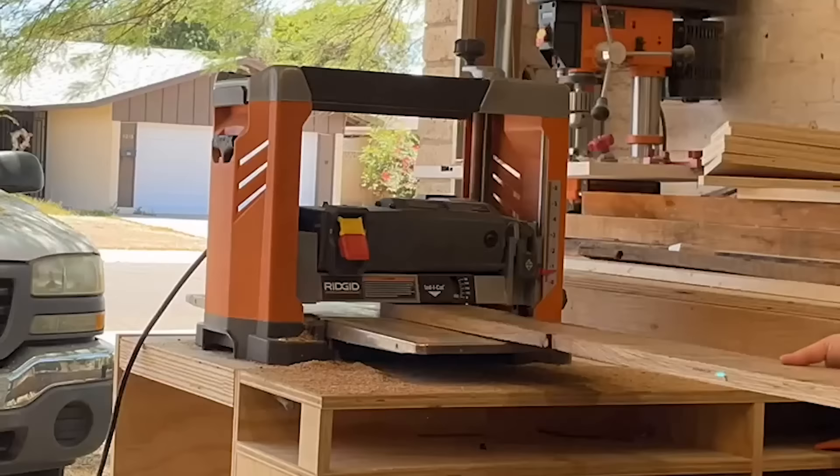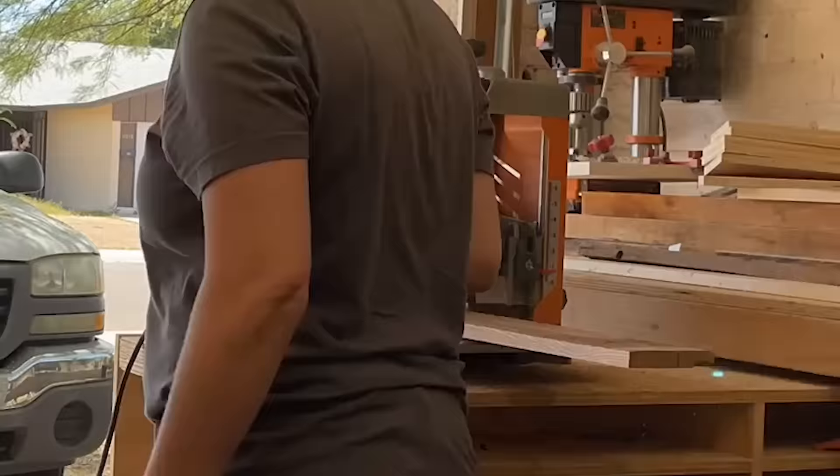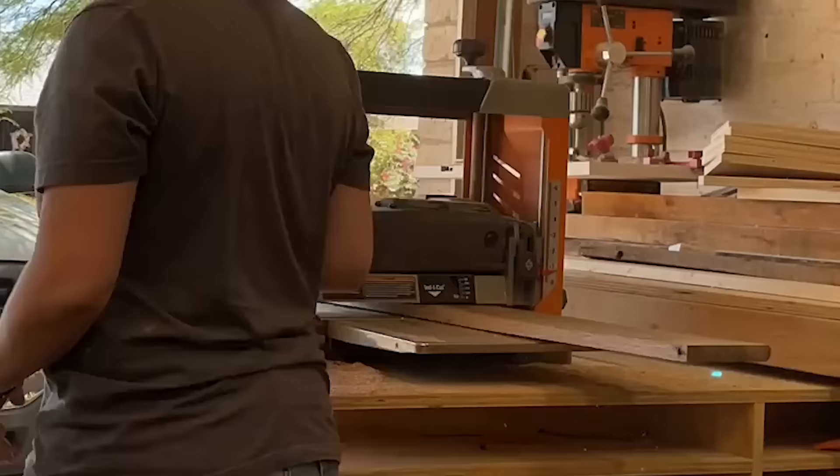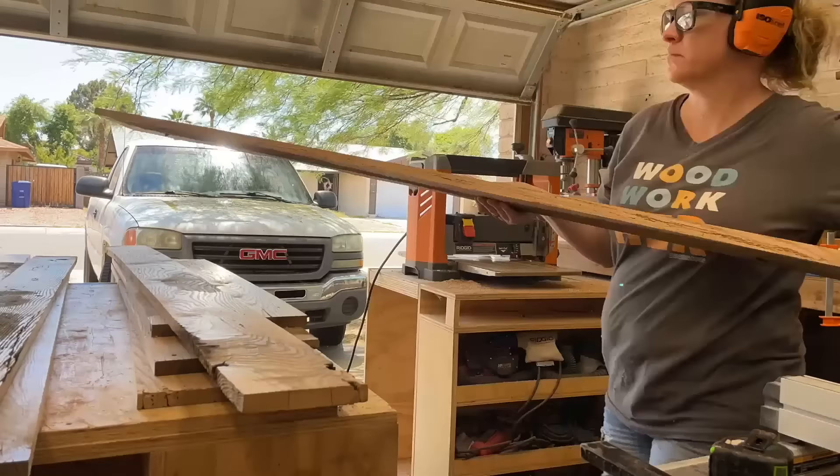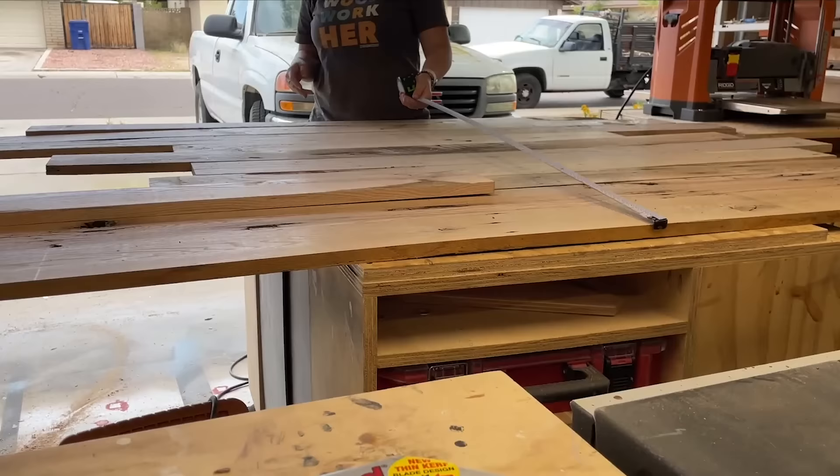Then it was back to planing. The new blades were so much better, but my planer was still struggling a bit. So I did end up ordering a new one with the Helical head. I've been wanting to do this for a long while, and this project was the final straw.